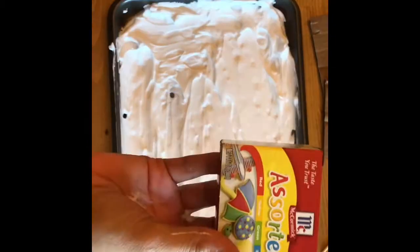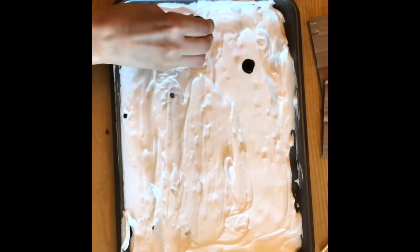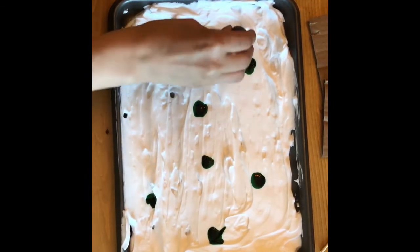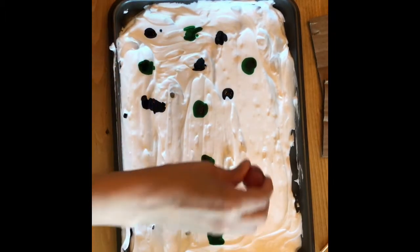You are going to use liquid watercolor or food coloring and you are going to use these materials to make little drops into the shaving cream. You can use all the colors or you can limit it by using one or two colors, placing them across the shaving cream.